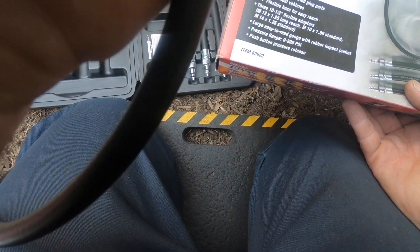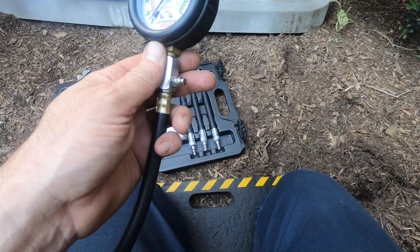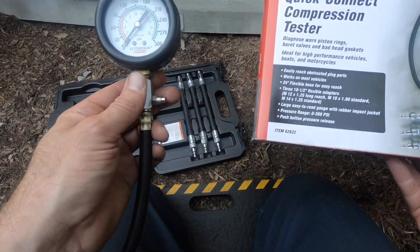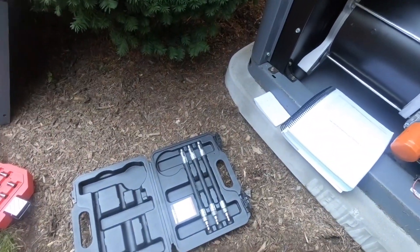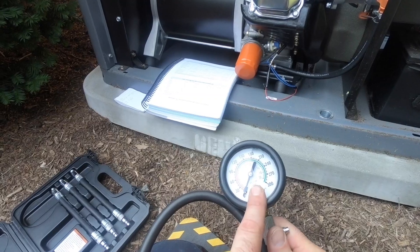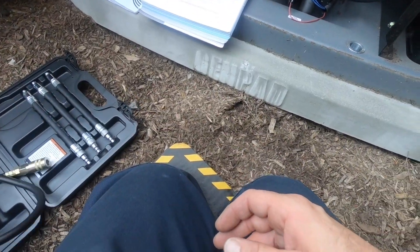Hopefully this wasn't a Harbor Freight return, because it's a little gunky and a little rusty here. But this has been sitting in my basement for probably three or four weeks. I bought it with a 20% off coupon. This is item number 62622. There are two different models — one with a red case and this one with a black case. I'm not sure what the difference is, but a lot of people complain that these gauges are about 30 off.